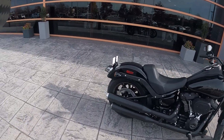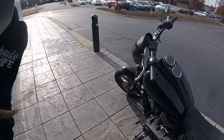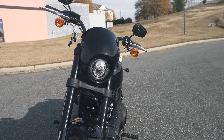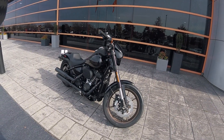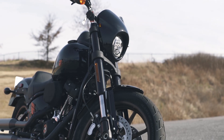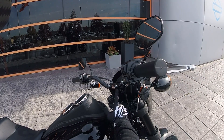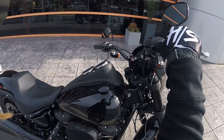Pretty much a four-inch monoshock in the rear by Showa, and we've also got a 43-millimeter inverted front end from Showa as well. Non-adjustable, but still definitely a huge upgrade from the regular dampening-rod suspension. These are cartridges up front. No mono-blocks, but radial-mount calipers, floating rotors, 300-millimeter discs. Three or four-inch riser T-bar, a straight riser with probably a two-inch rise on the bar.